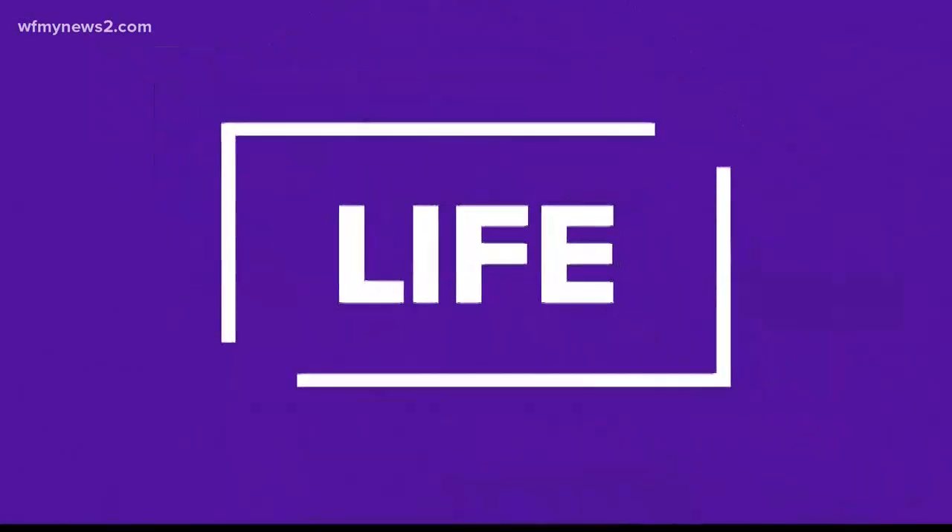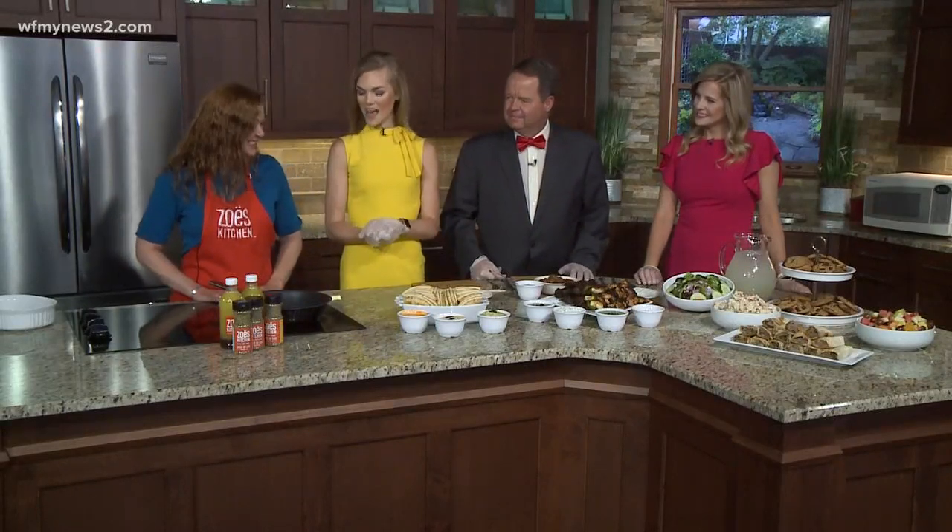Welcome back to the Good Morning Show. We are making steak kebabs with Aaron from Zoe's Kitchen in the WFNY News 2 kitchen. That's so much fun to say — double the kitchen, double the fun. We're excited to have you back.